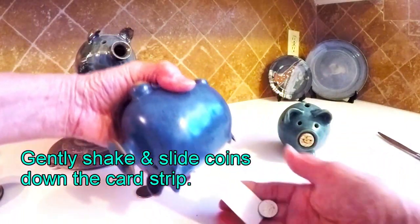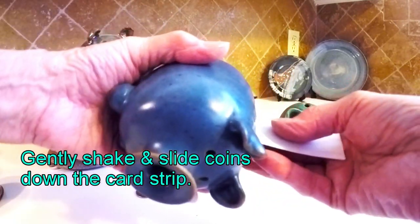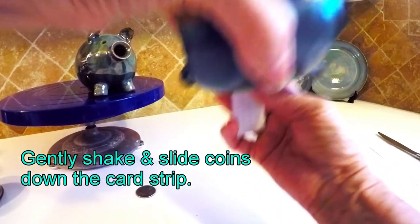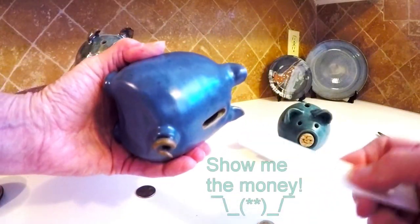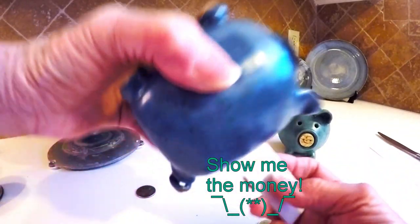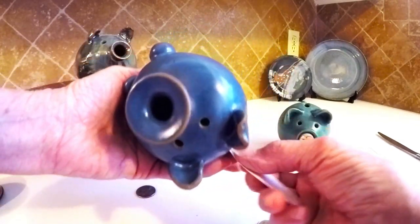I've got it. There's a dime. There we go, there's some more money. I think you get the idea. All it needs is something to stop it and help turn the coin over so that it is guided out of that little slot.